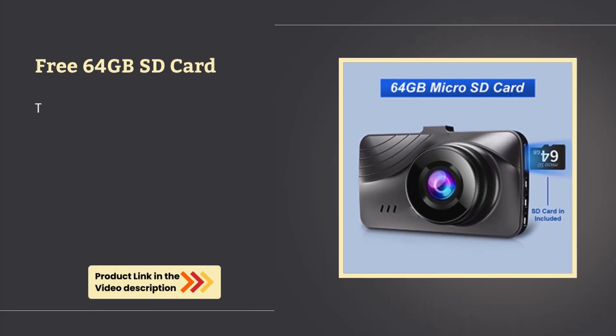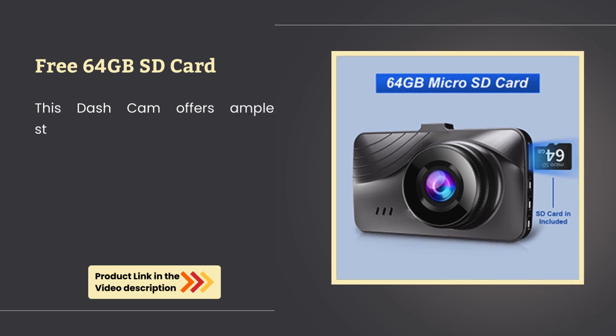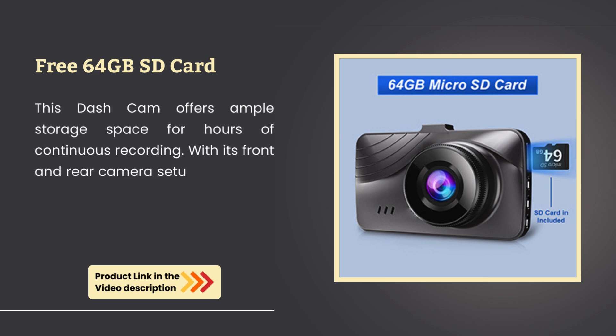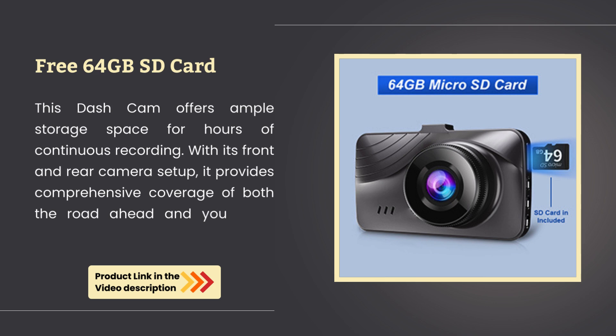Free 64GB SD card. This Dashcom offers ample storage space for hours of continuous recording. With its front and rear camera setup, it provides comprehensive coverage of both the road ahead and your car's surroundings.